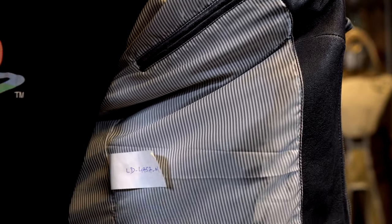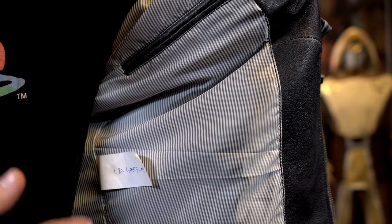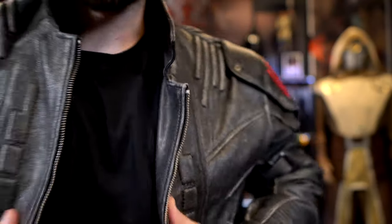Here's what the inner portion of the jacket looks like — striping on the inside, nothing too crazy in terms of detailing. I ended up choosing a size small on their website. Their size chart put me in the small or medium category, and the small fits me perfectly fine with no issues.